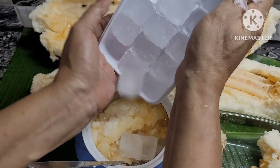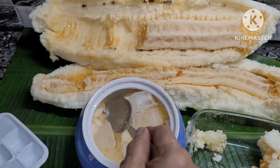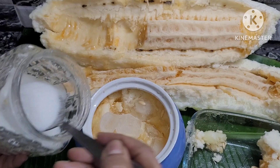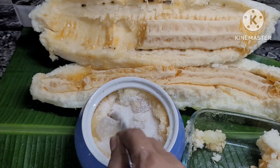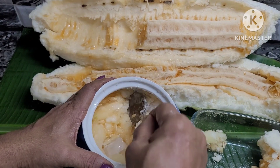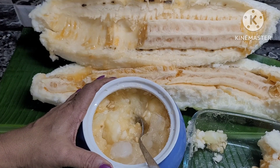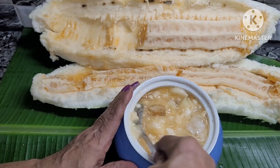Now we will put a little ice cubes in the oven. We will put the ice cubes in — 1-2 cups of water, pour 2 ingredients, mix well, and let's melt the ice.